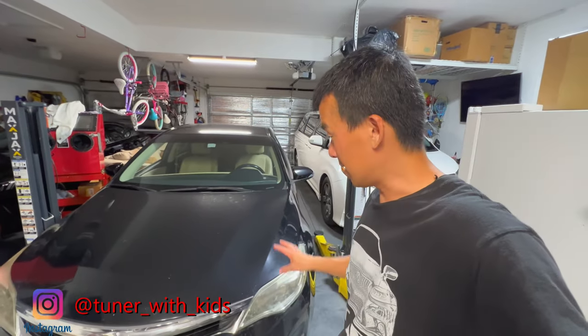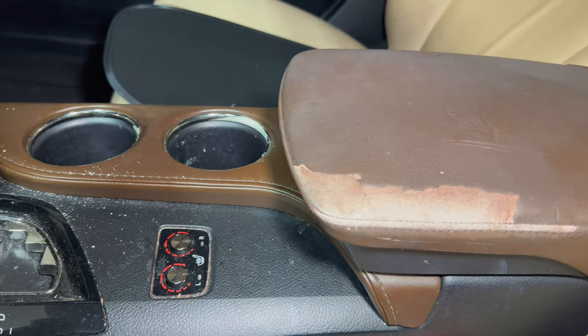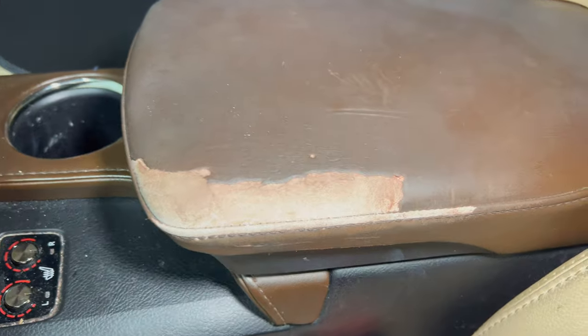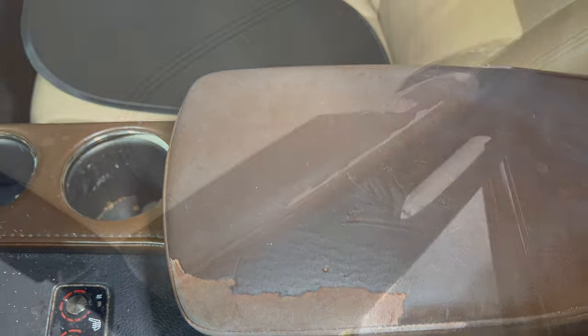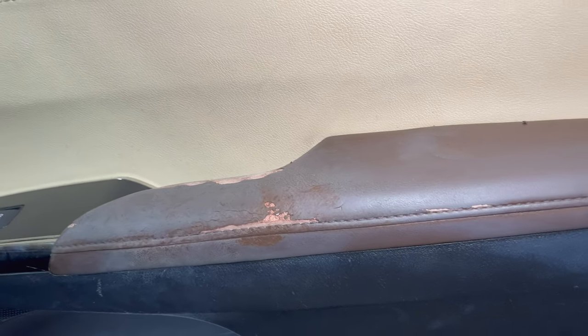Welcome back to the channel. Today I've got a new daily driver - a 2014 Toyota Avalon. I inherited it from my father-in-law and I'm going to go ahead and kind of refurb it, get it back into driving condition because it's been pretty neglected. Today we're going to take care of the armrests first, so stay tuned.